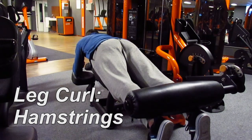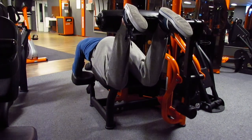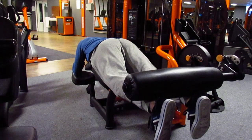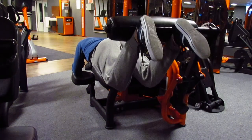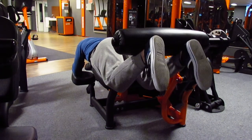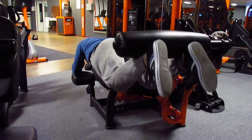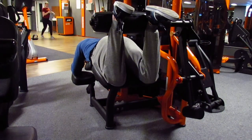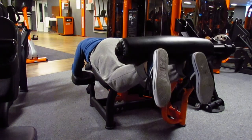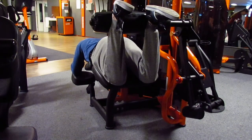The second exercise from this program is the leg curls. With this exercise you're working the hamstrings, which is the back of your leg muscles. I really like the top position where you raise the legs all the way up and squeeze the muscles. With this particular machine the top position is very hard, so it's really fighting for those last few inches.